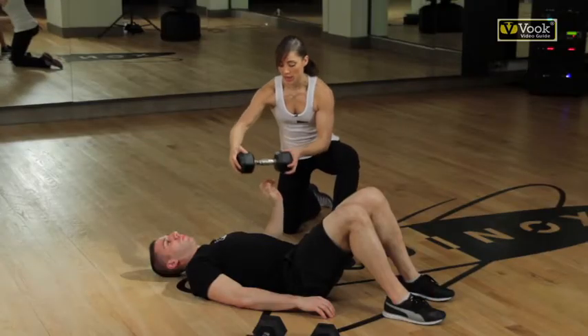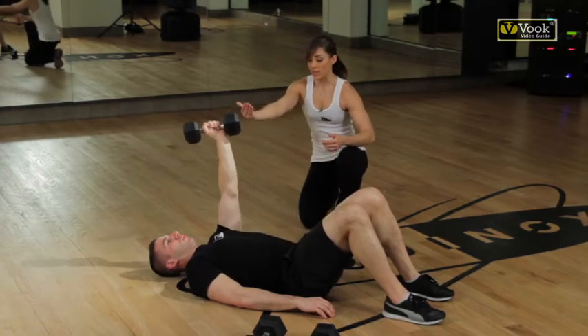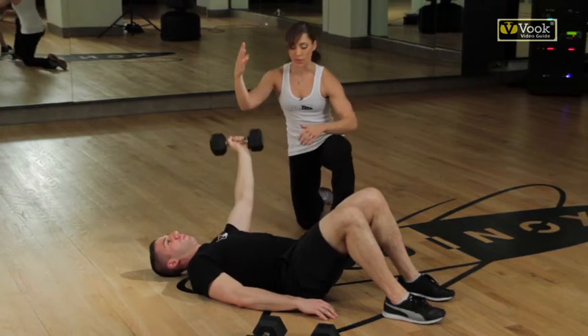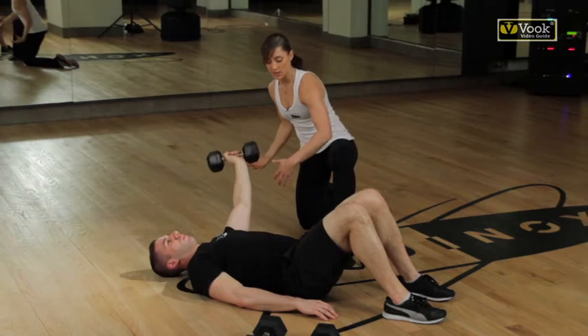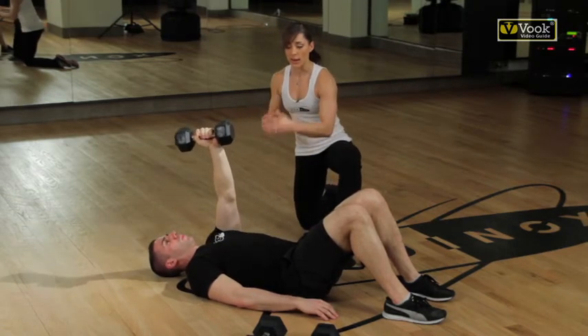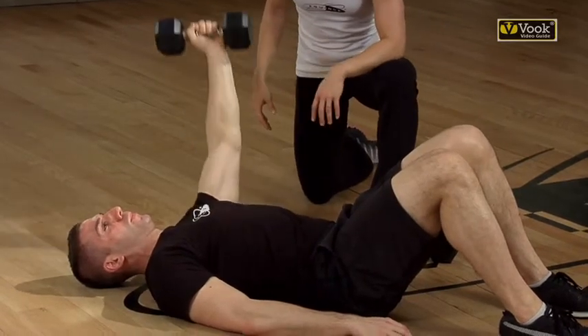So we're going to change the exercise and make it a completely different move — a single arm pec fly. Now he's going to take it out. This is like a totally different movement; all those muscles in the body are reacting again. It's still a chest movement, but it's very tough because that weight is far away from your center. A lot of things are going to start happening — his core has to fire.